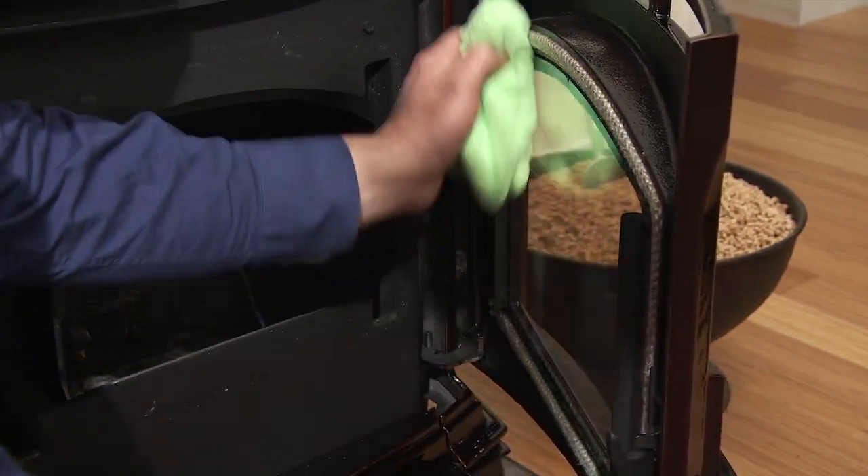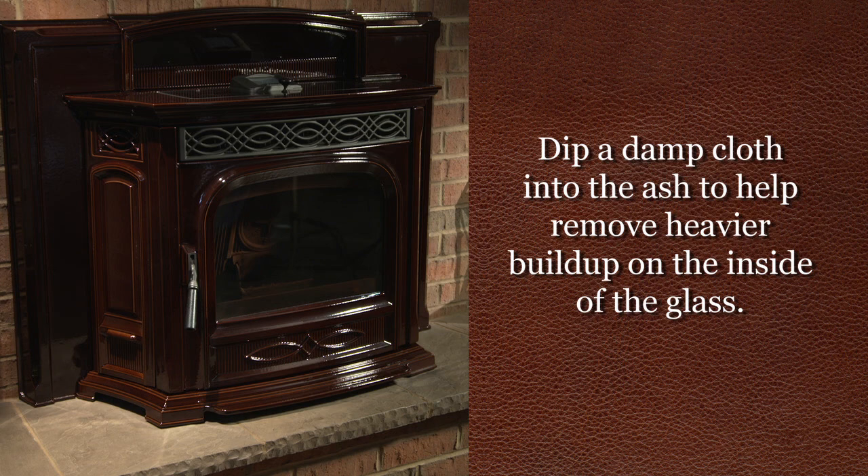Most times, just a dry cloth will work. You can also dip a damp cloth into the ash to help remove heavier buildup.